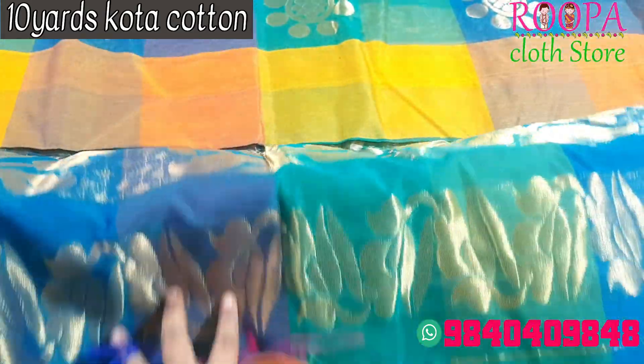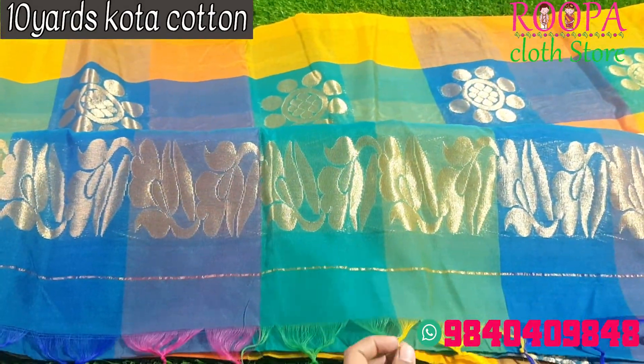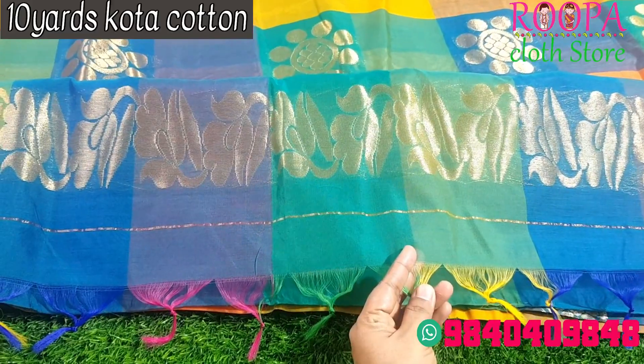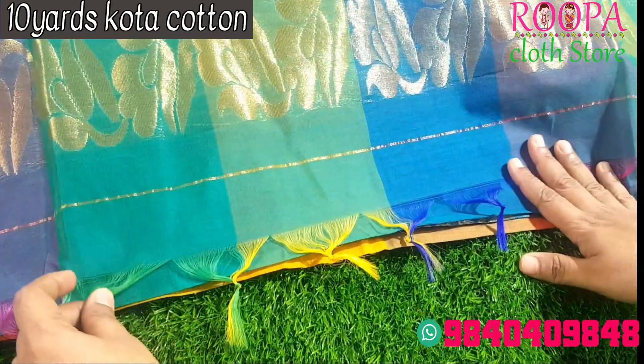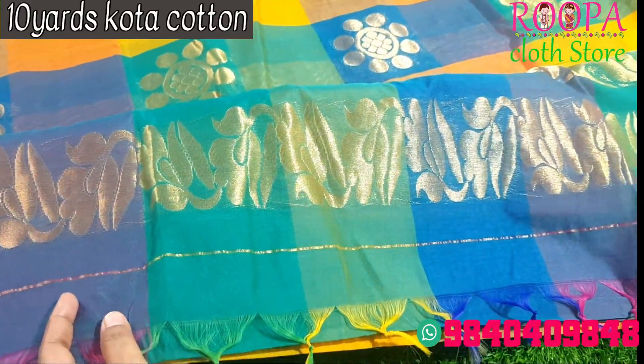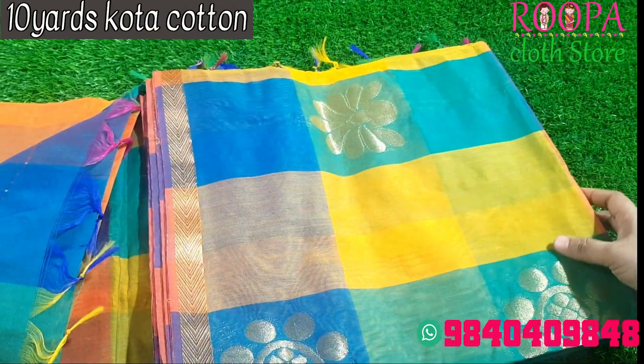This is the pallu. Here you can look into all the thread counts — you cannot find any black threads, it is completely clean. Mostly we will be avoiding black threads in function wear sarees and grand variety of sarees. The price range of this saree will be 1590.